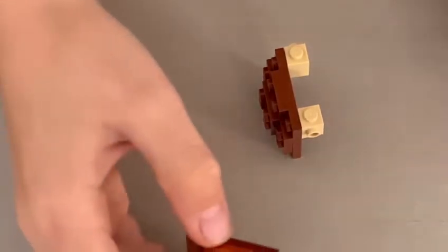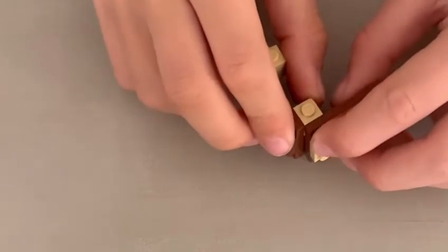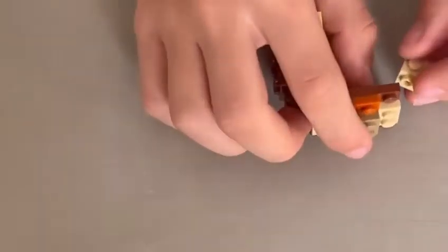Then what you're going to want to do is bring in one of your other sides and attach that to one of its corners. And then you're going to carry on.